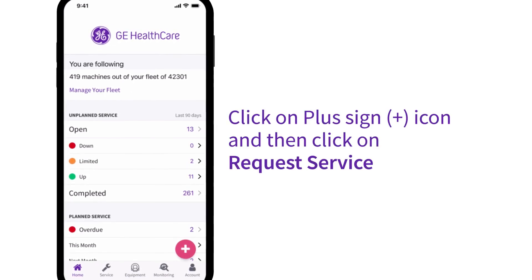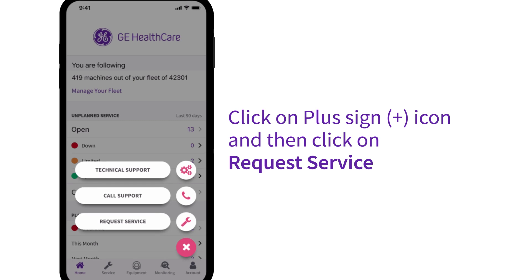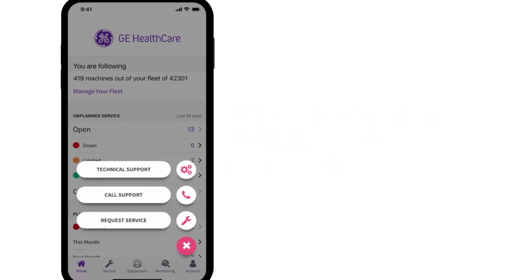To submit a service request, simply press the plus sign in the lower right hand corner of the screen. Then select Request Service.